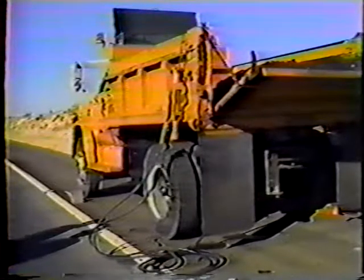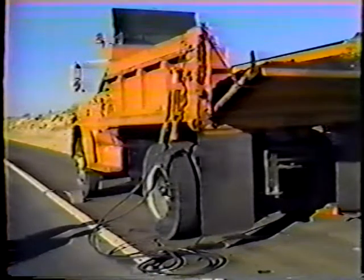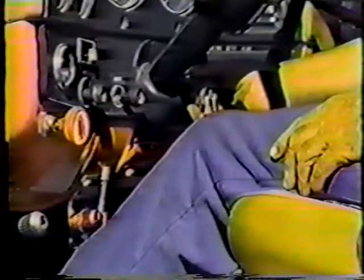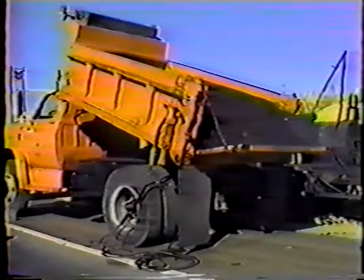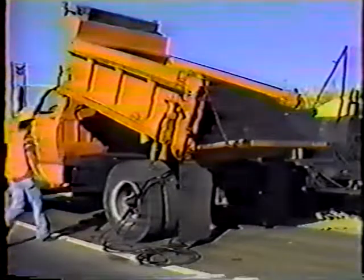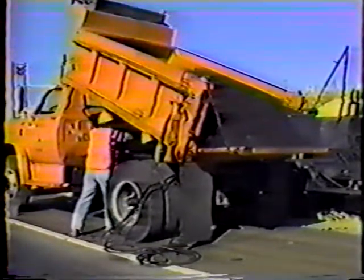All hose connections on this equipment are quick disconnect couplings. Next, you have to get the truck's hydraulic system working so the tools can be operated. Start the truck's engine and engage the power takeoff, the PTO. The PTO allows the power of the truck's engine to be used by the hydraulic system. This crew raises the dump box and blocks it to make it easier to get the patching material out of the box.